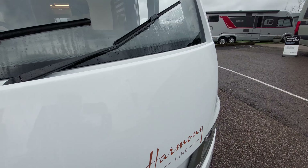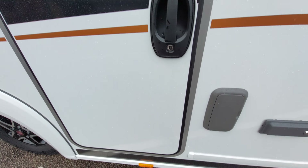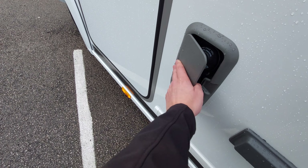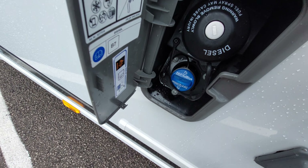Coming over to the passenger side, you'll notice your passenger door and just beside it you've got your fill-up point, which houses your diesel and also your fill-up point for your AdBlue.